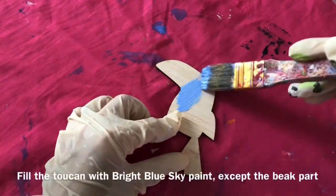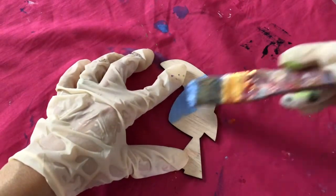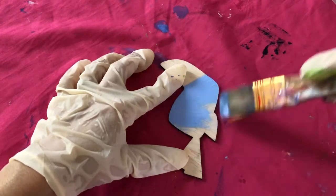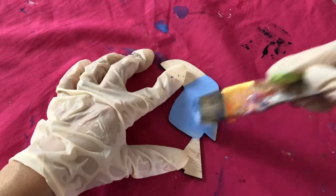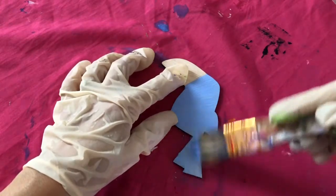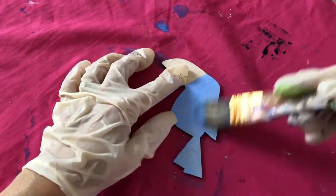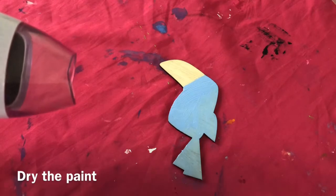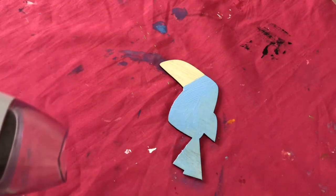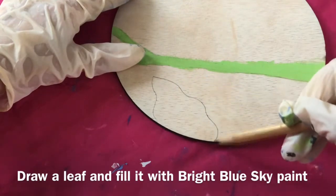Fill the toucan with bright blue sky paint except the beak. Dry the paint. Draw a leaf and fill it with bright blue sky paint.